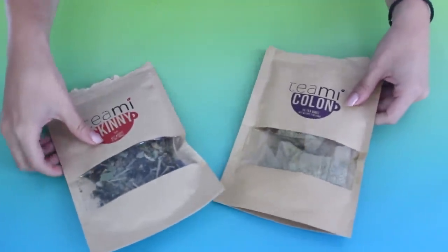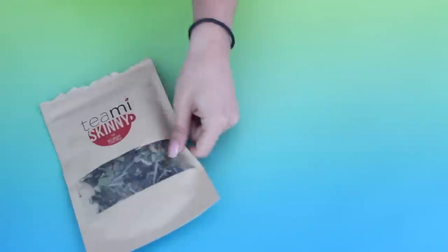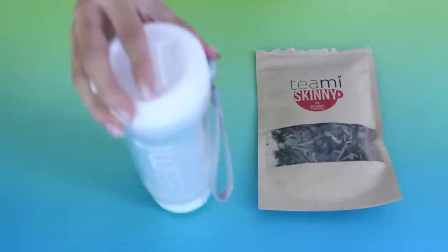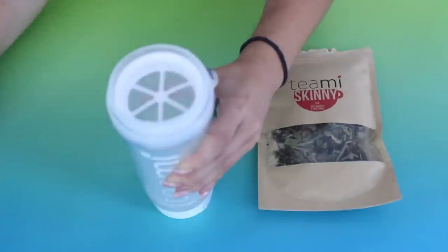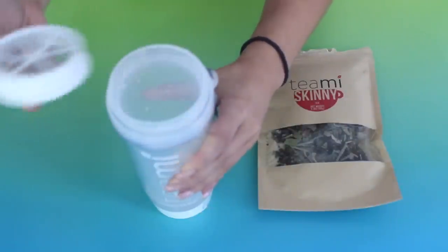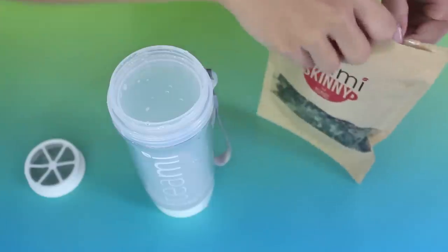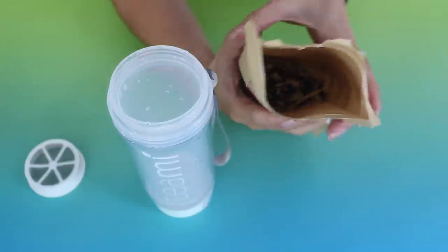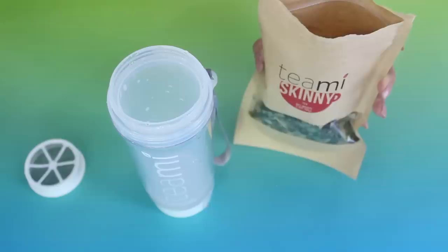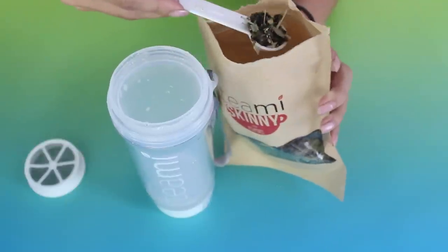The second lazy fitness hack is to do a detox tea. I personally love doing detox teas once in a while — I find it kickstarts my healthy journey if I'm really trying to get fit. I particularly love Teami. I am actually partnering with them for this video, but I genuinely really love this tea. The one I'm showing you right now is the 30 Day Detox, which comes with the Teami Skinny, the Teami Colon, and also the cutest tumbler. I love the white color.